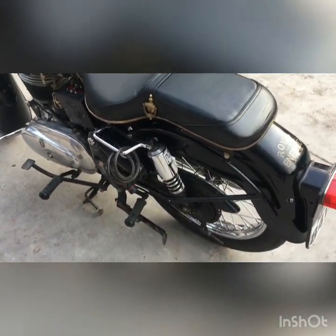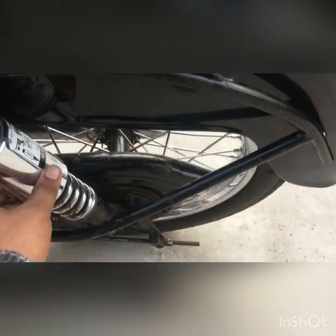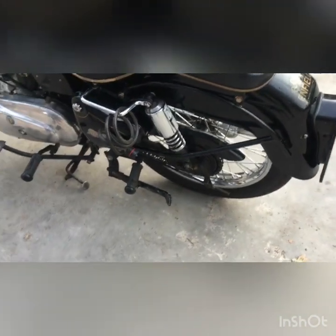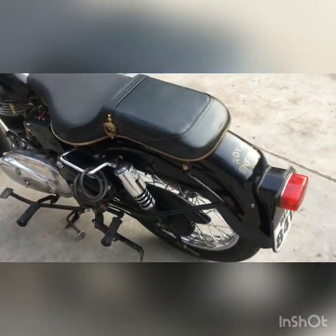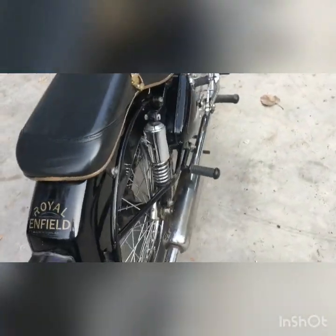The next part is the silencer and suspension. The suspension has of course been replaced — it's not original. But I'm looking for dual cup suspension. If I can find some, I'm going to replace and put in dual cup suspension there.